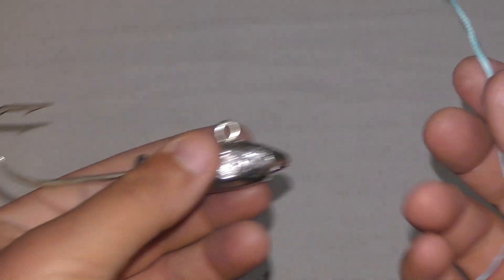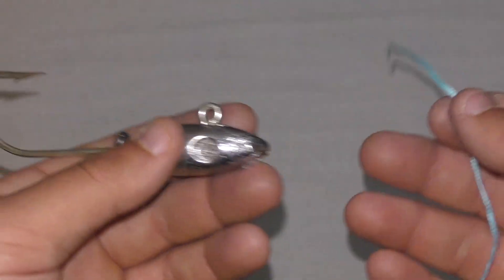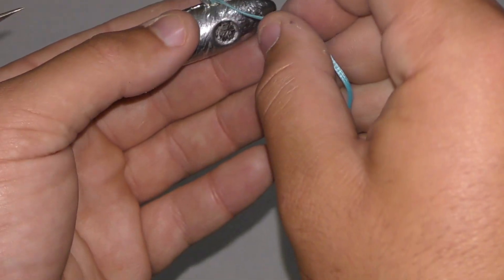Alright, so this is the fisherman's knot. This is basically the first knot everyone learns how to tie, and it's a decent knot honestly.